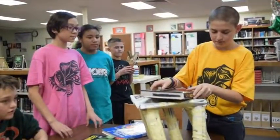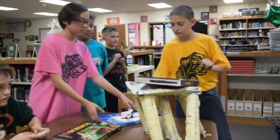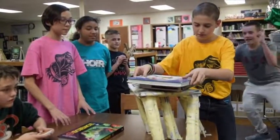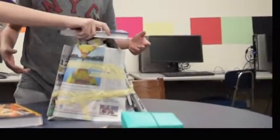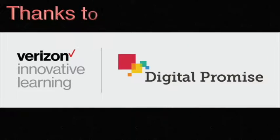Do you know the phrase — the bigger they are, the harder they fall? They won! Yeah, they won. We won a card! Yeah, we won a card!